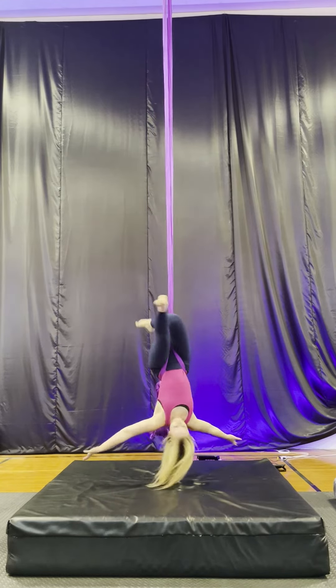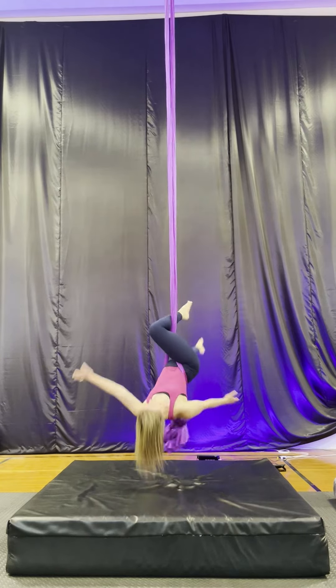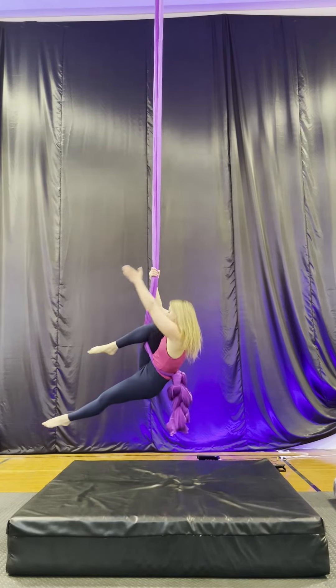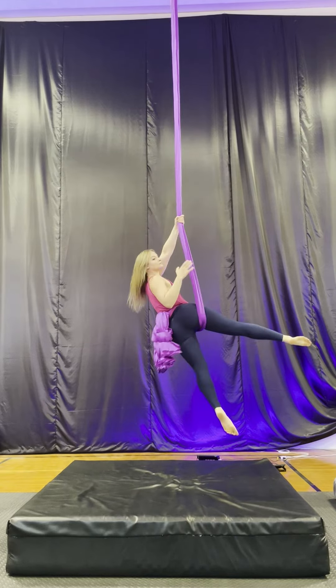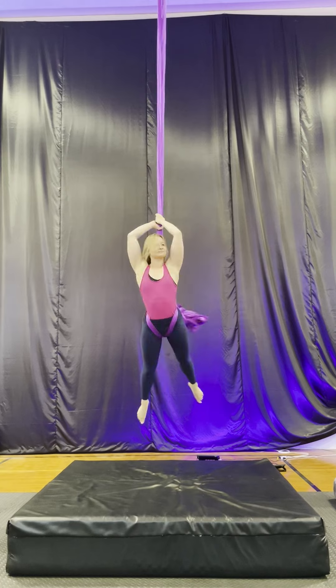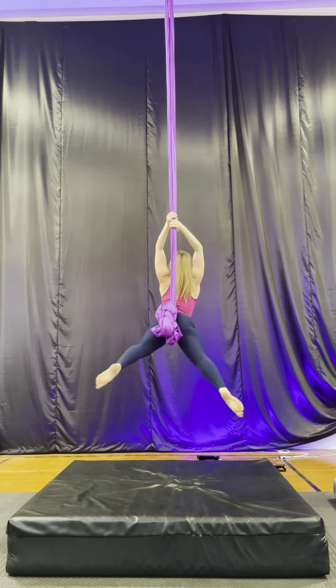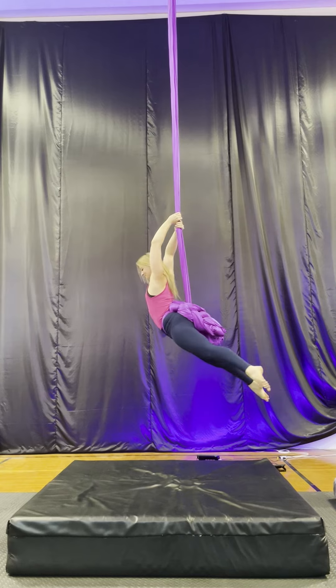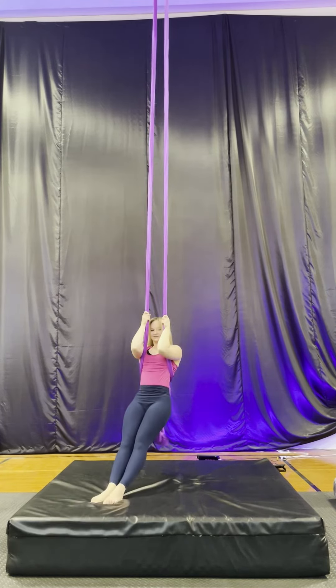Same rotation as the angel, just a little bit different. Now we're going to slow it down — big tip up, pull with the arms. Your silk is to the side of your body. That arm that's behind rotates through, holding with our thumbs down on that back pull. So it's right in the middle of your back. Let go, arms in a T, keep those legs wide and make the full rotation.